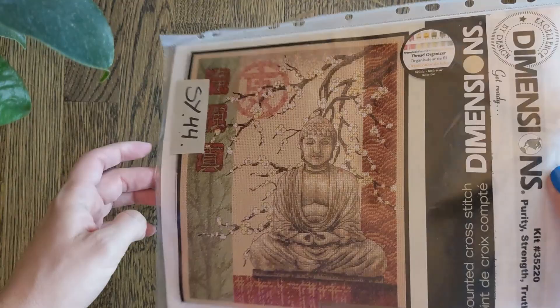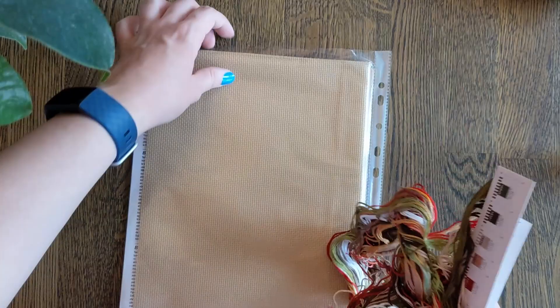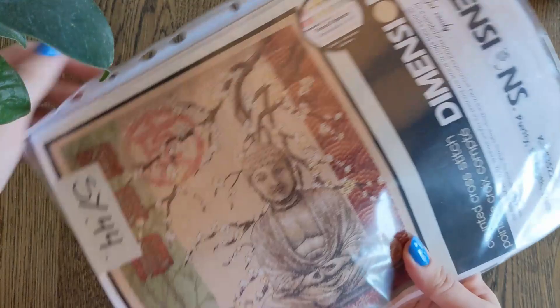Then we have Purity, Strength and Truth, which someone was very kind and cut out the front page for me. Here are all the colours for that — lots of reds and greens and browns. Very exciting colours. Surprising how much red there is.